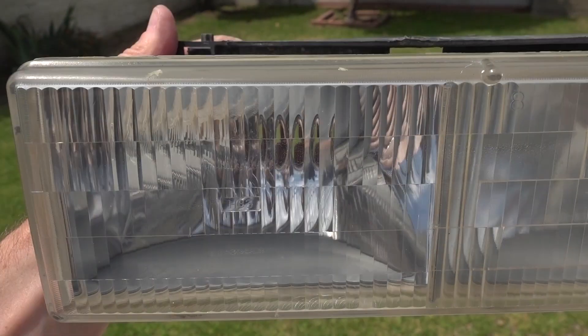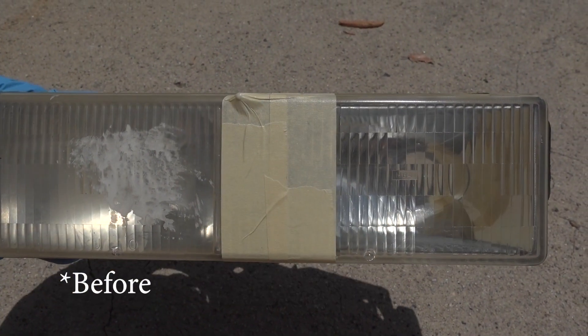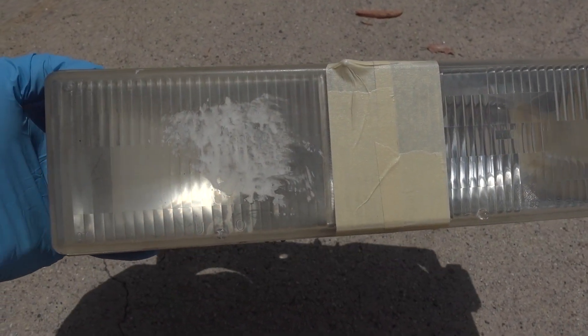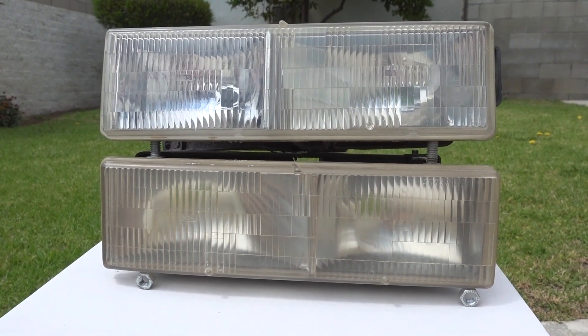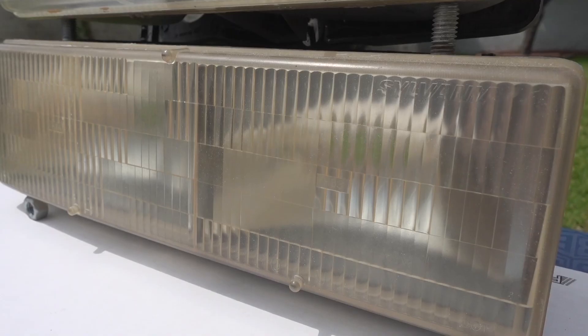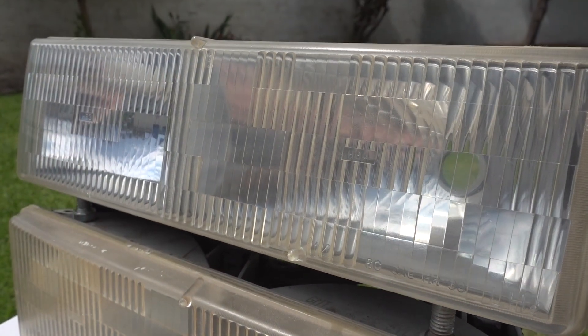When we compare this headlight with the way it looked before, the results are absolutely astonishing. Now let's compare this headlight with one that is yellow and sun faded. I would say this wet sanding method is the only way to make it look like new.